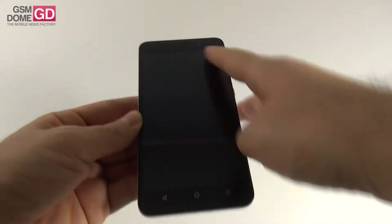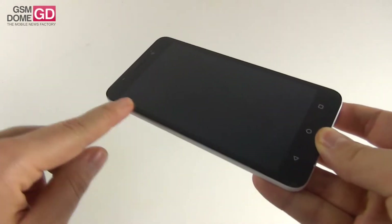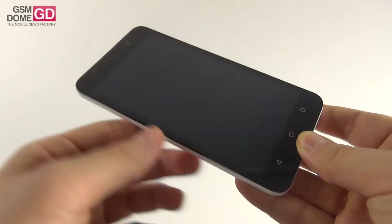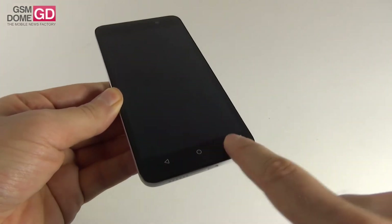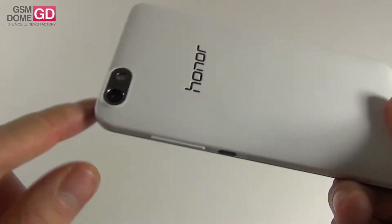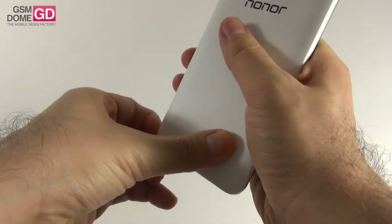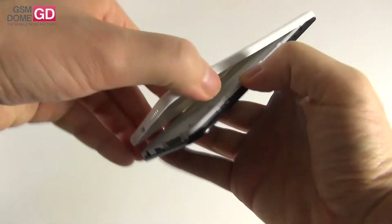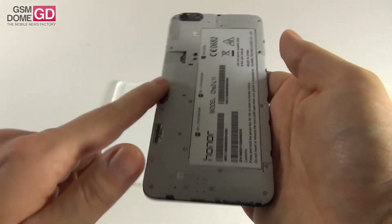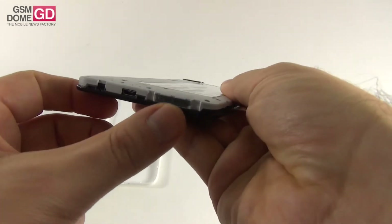The front side is a bit of a fingerprint magnet and it already has screen protection attached. At the front we have big screen bezels, the earpiece, sensors, notification LED, the front camera, and three capacitive buttons that won't always respond very well to your press. At the back, there's the main camera and LED flash in a metal-looking mechanism. The cover is very easy to remove — feels a bit flimsy because it's very light and slim. There's no removable battery, but there's a micro SD card slot and two micro SIM slots.